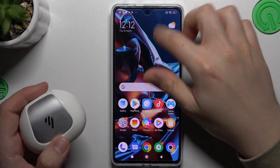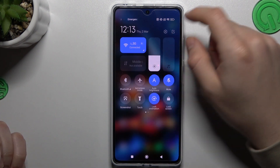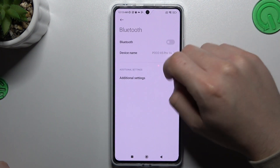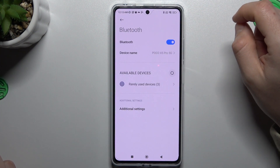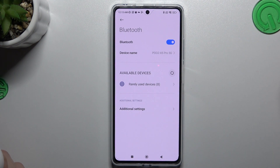When I have a problem with my headphones I'm always starting from the simplest way. Just open your Bluetooth connection by sliding up the top menu and hold the finger on the Bluetooth. Now just switch it off and switch it on again to restart the Bluetooth. A little bit obvious but sometimes it works.